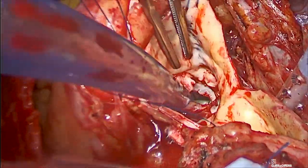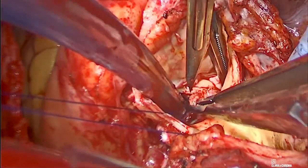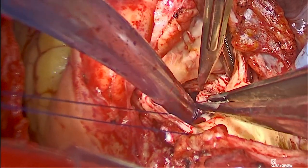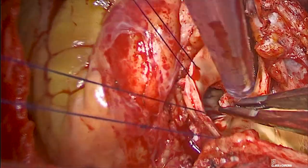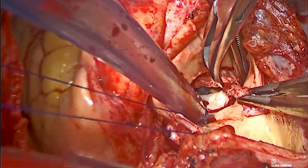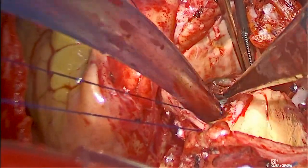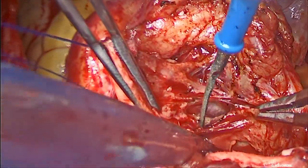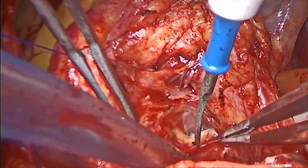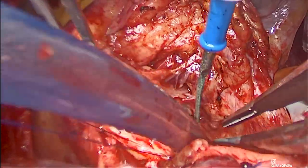Further debridement of the annular sutures was carried out to our satisfaction. In preparation for annular enlargement, the aortic root was dissected all the way to the dome of the left atrium.